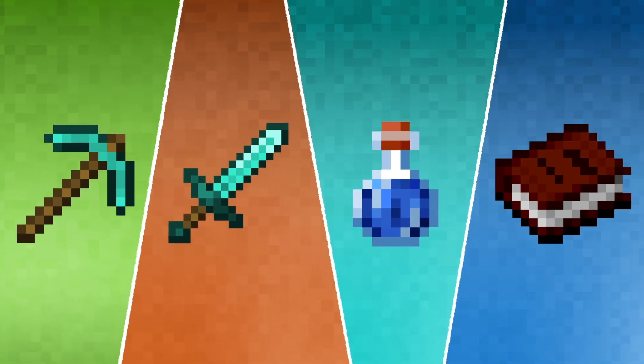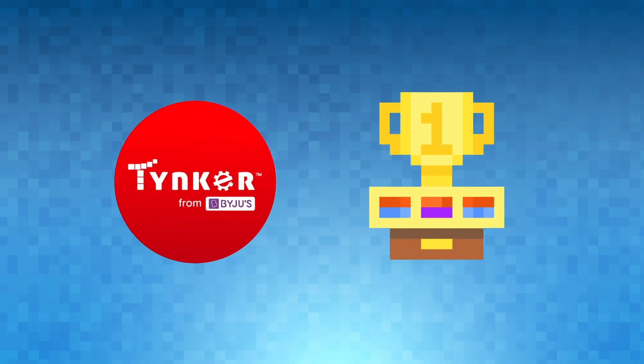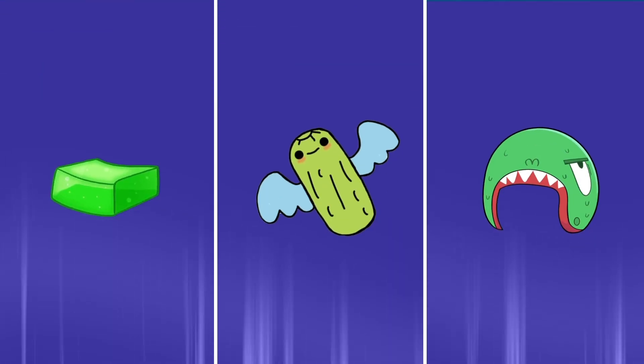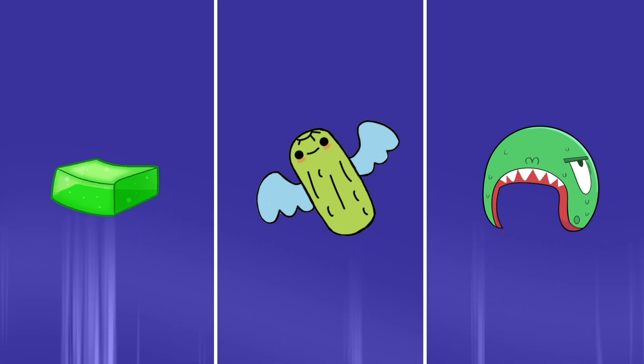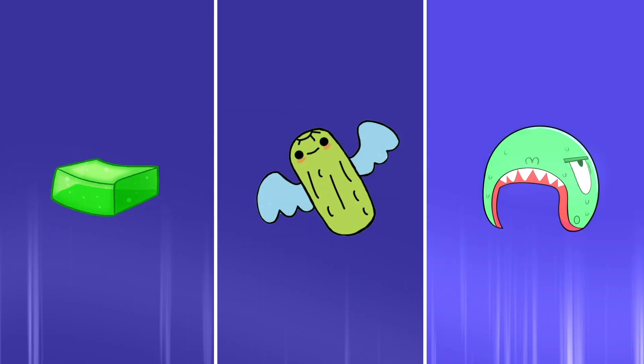The best part is that you can create your own custom Minecraft items using tools like Tinker. Today's tutorial will show you how to make items from the series Creepy Cafetorium. We're going to make a block of wriggly jello, a pickle, and Esme's monster helmet. Let's get started!